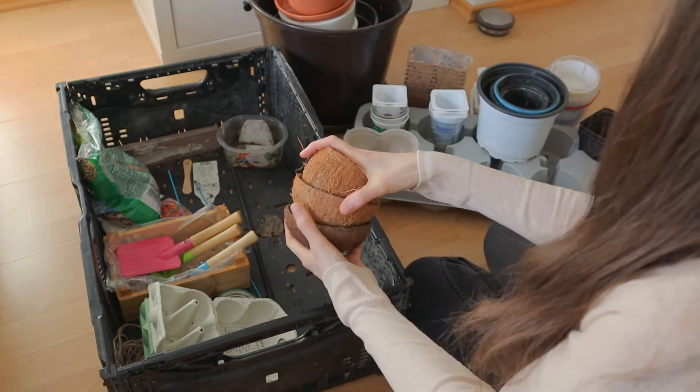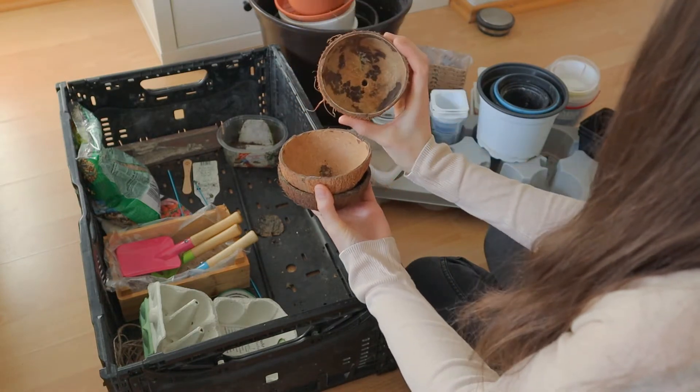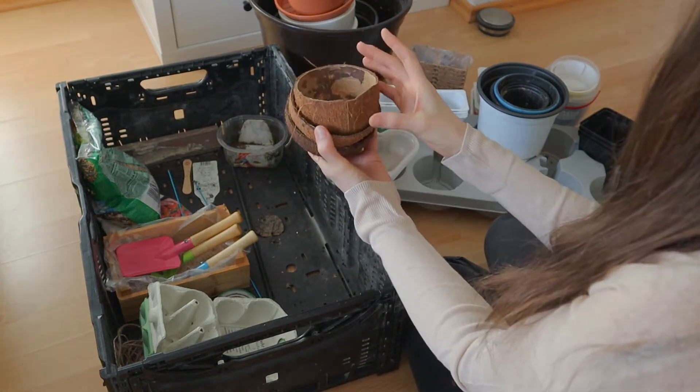And now we are having my biggest recommendation: coconut cups. They look great. They're natural. They have the hole for the excess water. Perfect. I love it.